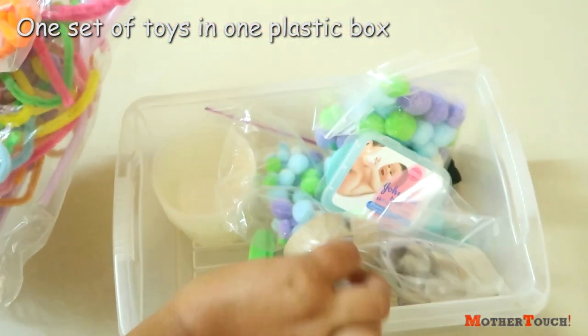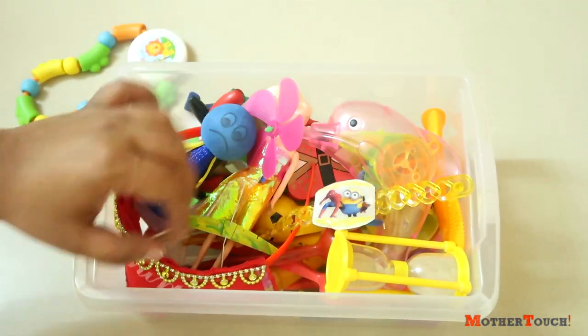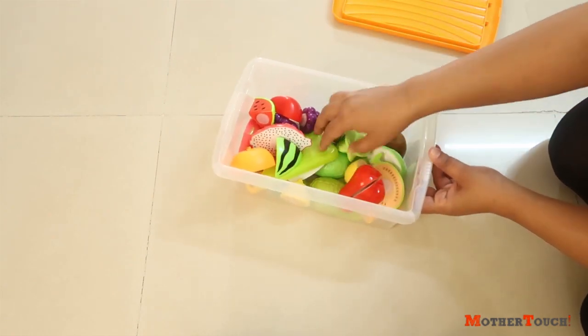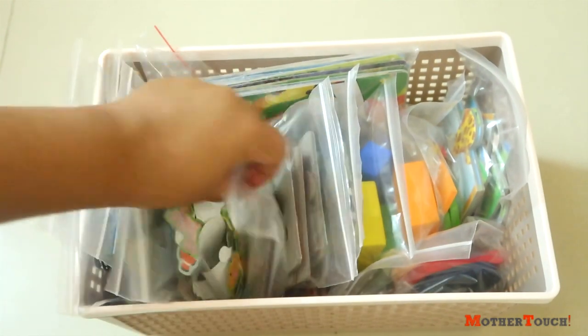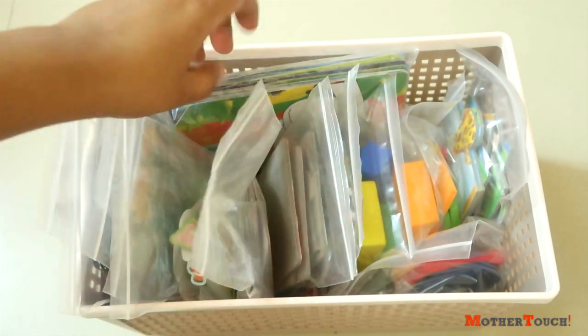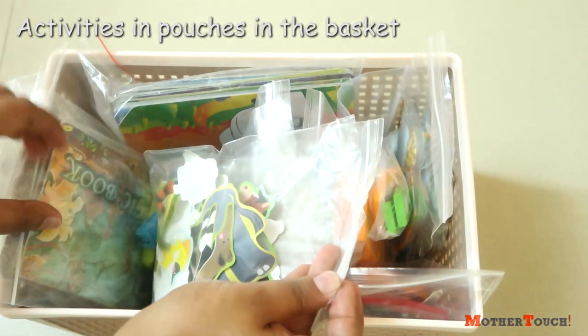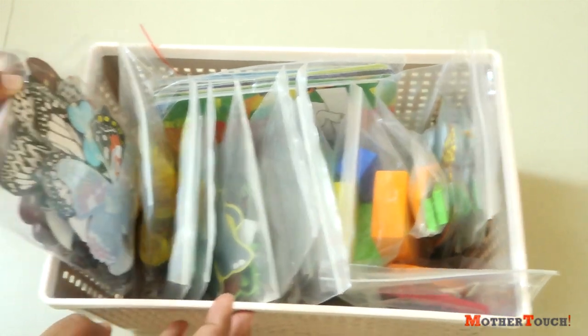For all the sets of toys, I'm using these plastic boxes. I am in love with these — they are airtight but super easy to open, so easy that even Rhea can open them. A single set of toys is placed in each of these boxes. For all the activities like puzzles or stickers, I kept each activity in one pouch and then placed all the pouches in a basket.